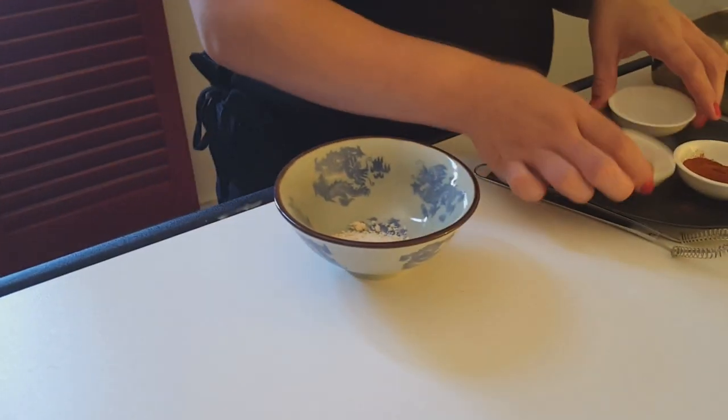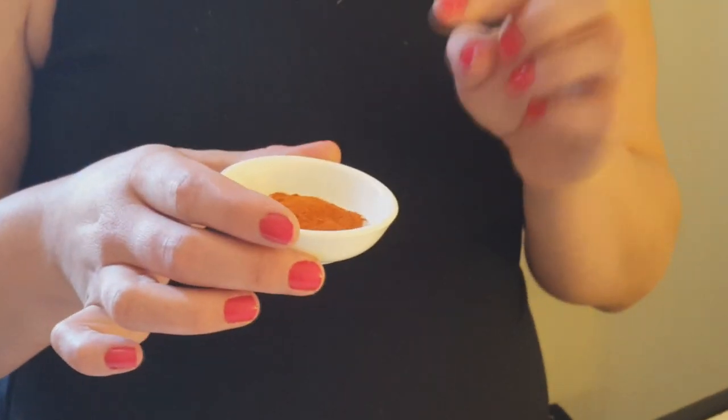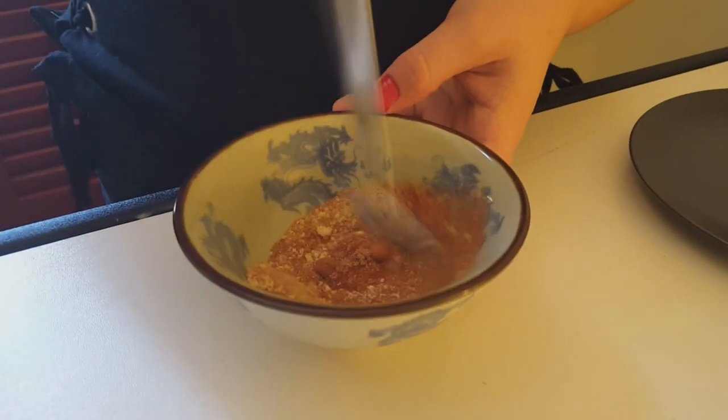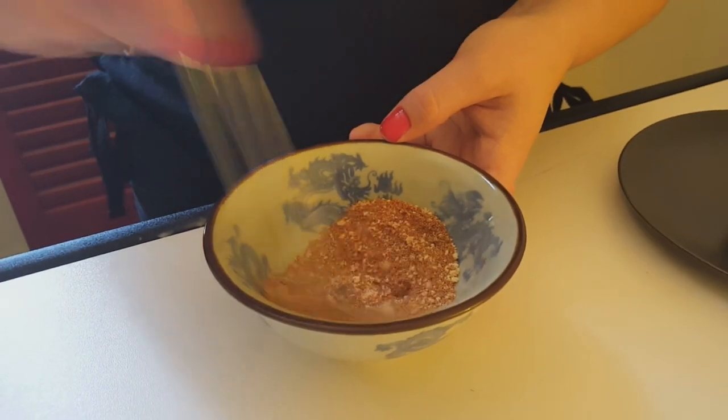So now what we're going to do is make our spice mix. Here I've got some garlic salt and onion powder — a teaspoon of each. A teaspoon each of cayenne pepper and white pepper. I'm doing the spicy version today, so if you don't like it spicy just leave that out. And some coriander and sweet paprika. Use a whisk to make sure there are no lumps and it's all evenly mixed.